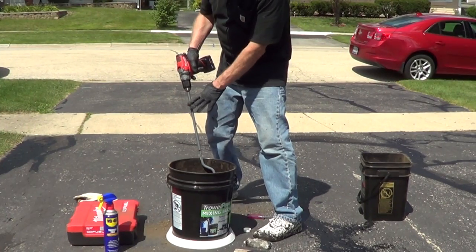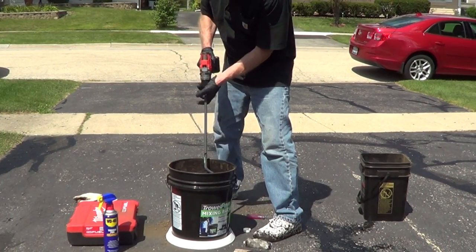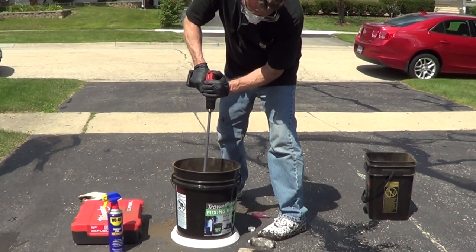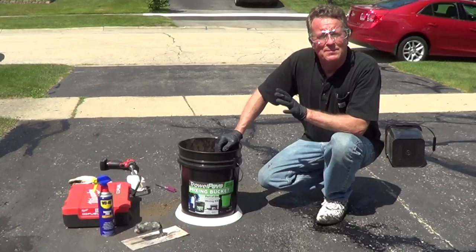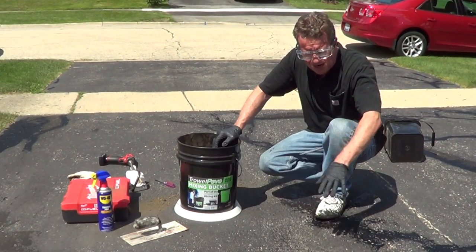Use a half-inch drill with a mixing wand, and start out mixing it very slowly. Make sure that it's thoroughly mixed, and you want to use this within 20 minutes for the pothole.